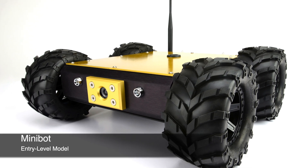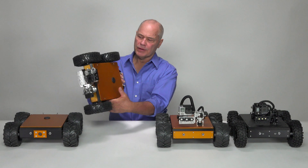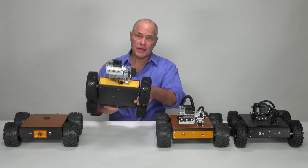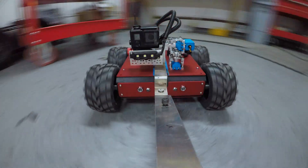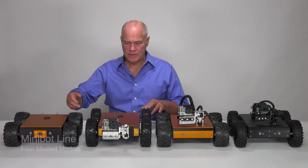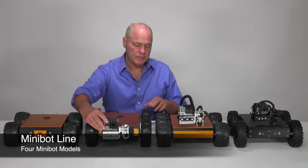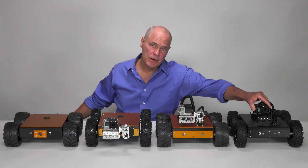First of all, what is a Minibot? Well, a Minibot is a small, lightweight, portable robotic crawler with a camera that you can use for a wide range of different applications. On your left we have the stock Minibot, the front tilt Minibot, a pan tilt Minibot, and the stealth pan tilt Minibot.